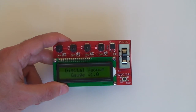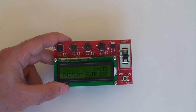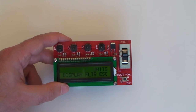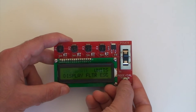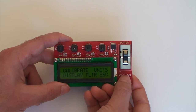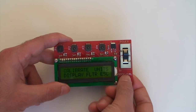By pressing the menu button once, you get to the menu. So you can calibrate it, select the units, select the display mode, select the filtering, or just exit the screen. To move through the menu, you just press the button once, and you can see that the next item starts blinking. And to select one of them, you just hold down the button.